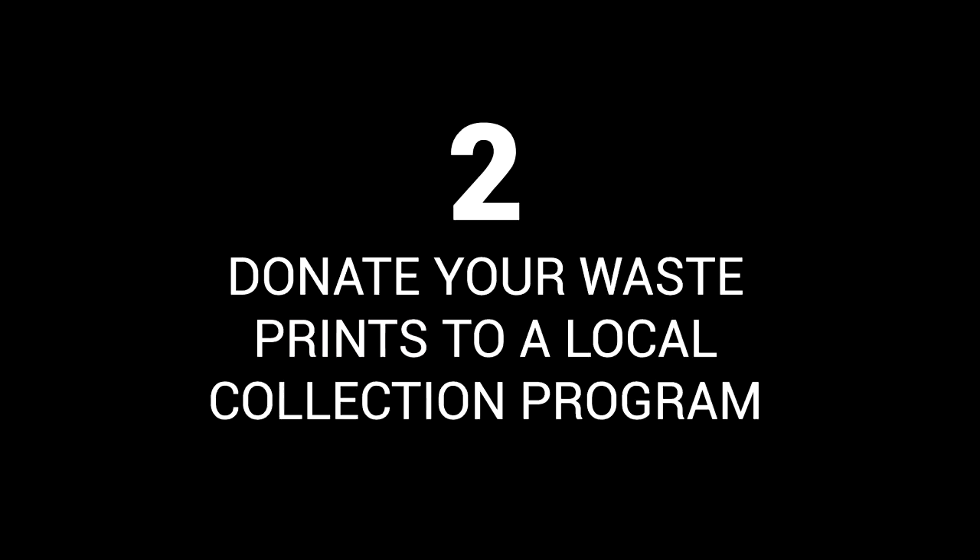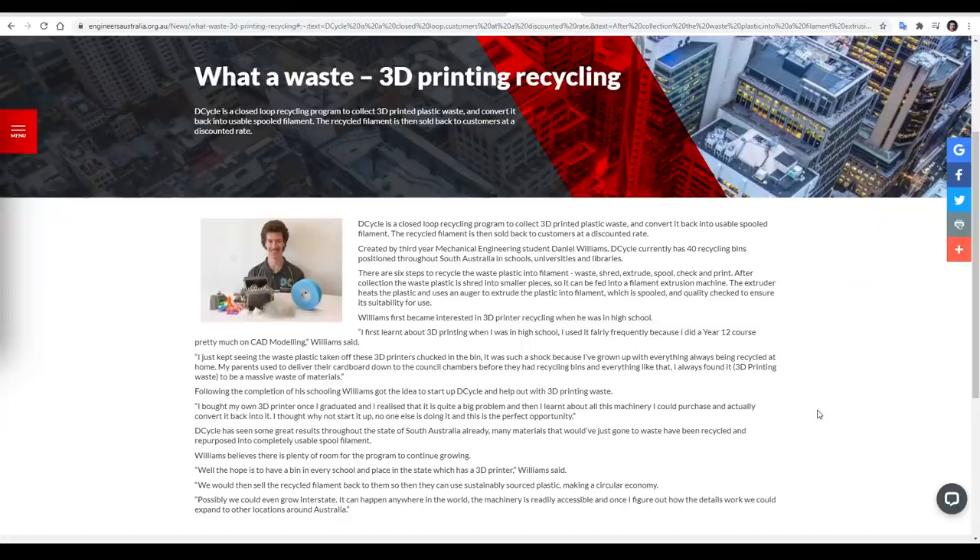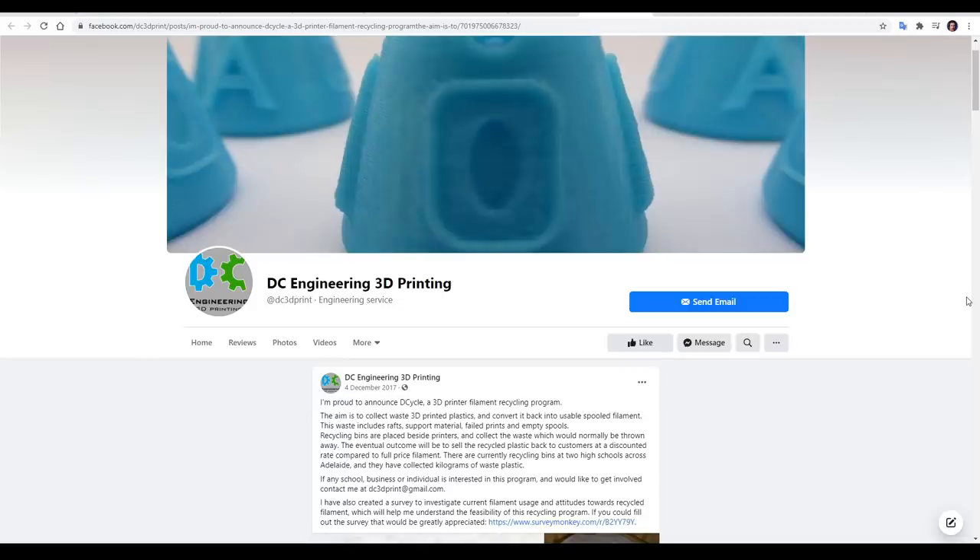Donate your waste prints to a local collection program. If you're like me, you'll find that failed prints and prototypes build up pretty quickly. Rather than throw them away, there's a much better option. Immediately when Googling, I found an example of a local group collecting waste 3D prints.